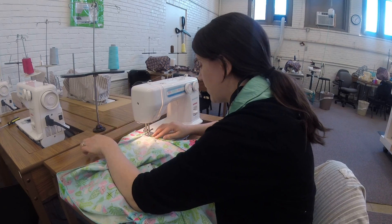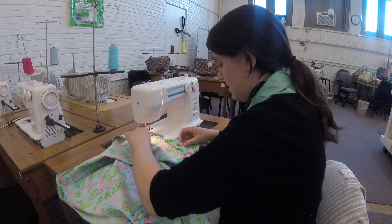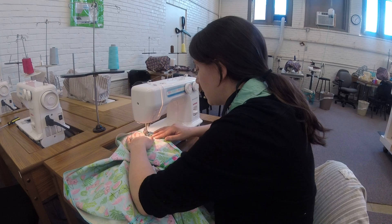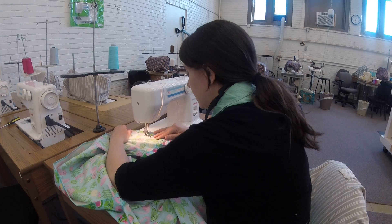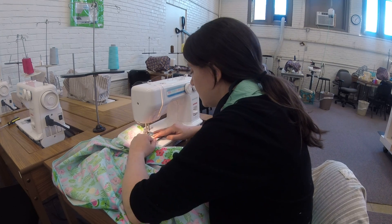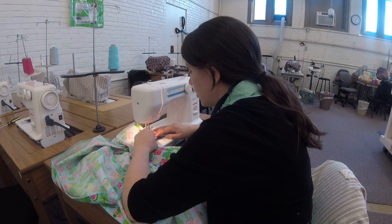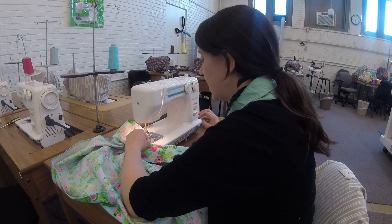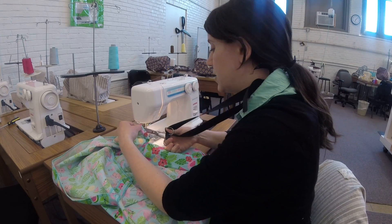Lift that up so I can take my pin out, then edge stitch all the way across and back stitch at the end. Then I'm gonna move on to my vent.